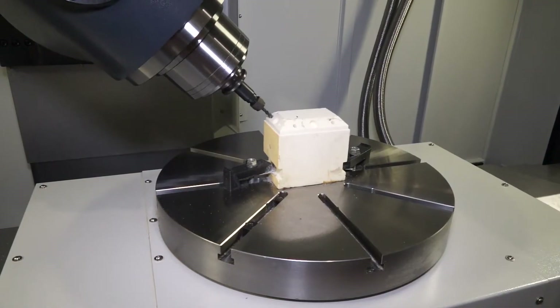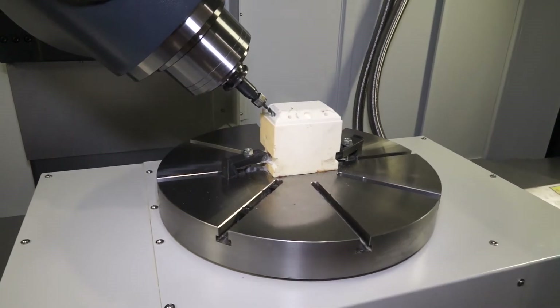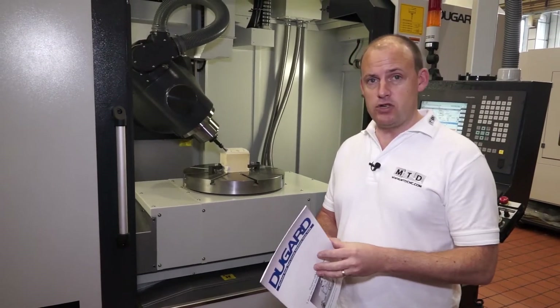The head on this machine is the B-axis. Impressively, this B-axis can actually go to negative angles, as you can see in the brochure here.